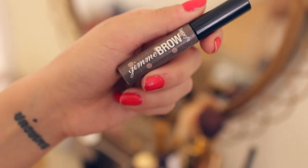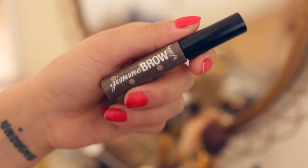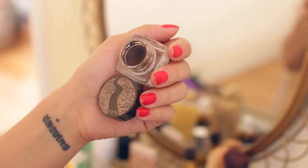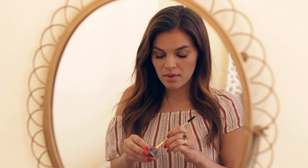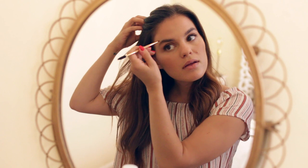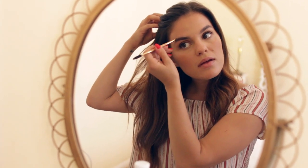This has been a staple of mine for a while — the Benefit Gimme Brow. It brushes my eyebrows and gives them a little color. I also use the Tarte Brow Mousse to shape my brows. I love the consistency and the medium brown color. It comes with a fantastic duo brush — angled on one end and a spoolie on the other — great for shaping brows.